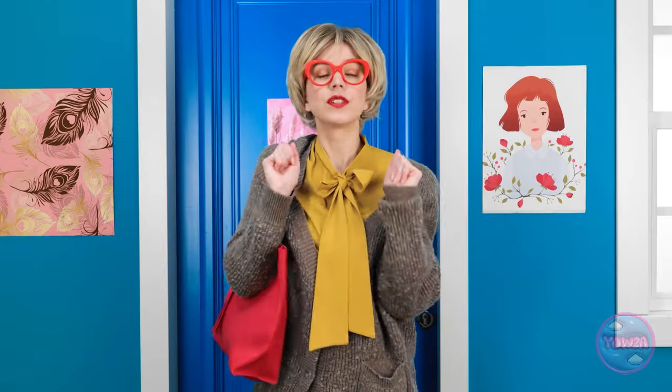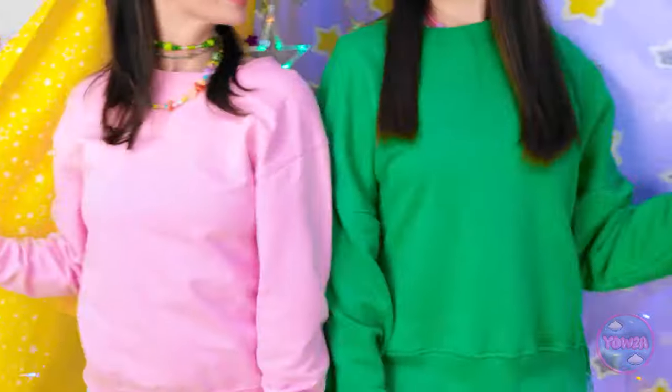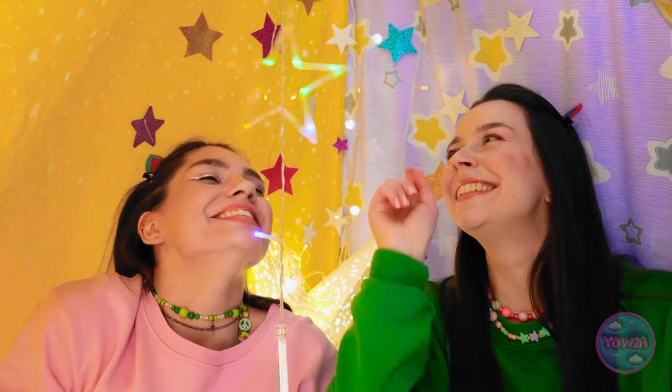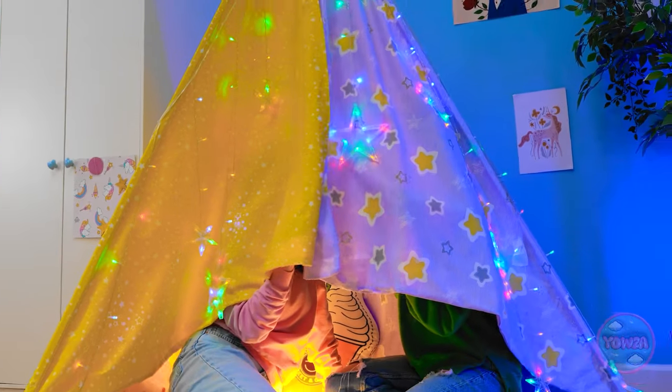All right, my darlings - have a good day! Bye, Mom! What should we do now? Let's go sit in our secret fort room! Yes, I love this place! It's like being under a starry sky inside the house! Secret rooms are the best ever!